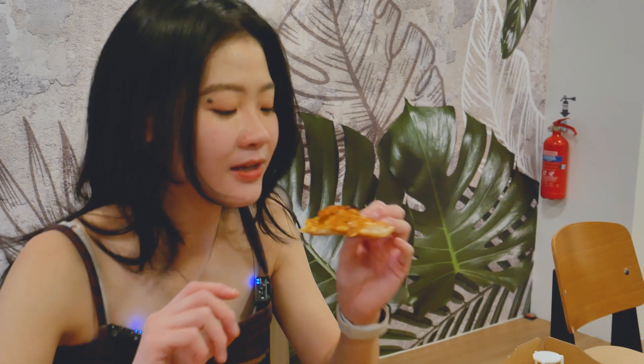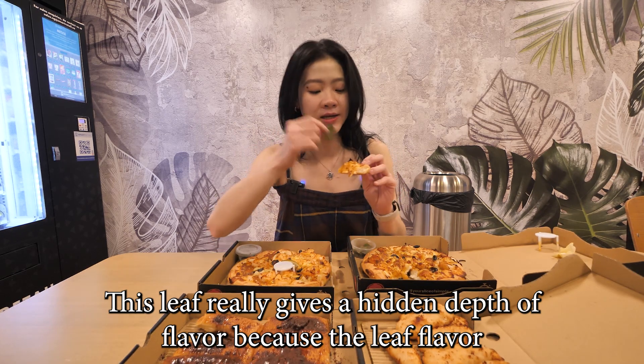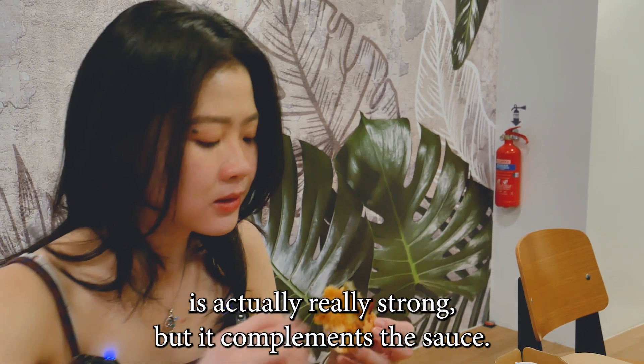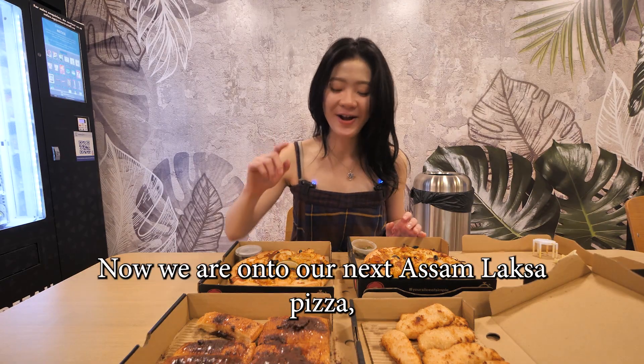The chicken is very soft and supple, and you still get that flavor of chicken — it's not being overpowered by the strong sauce flavor. This leaf really gives a hidden depth of flavor because the leaf flavor is actually really strong, but it complements the sauce. It's something you should definitely have with the pizza.